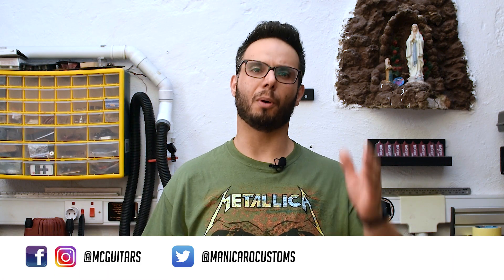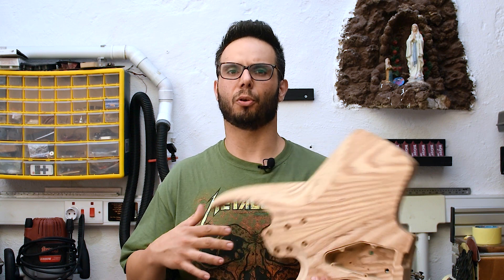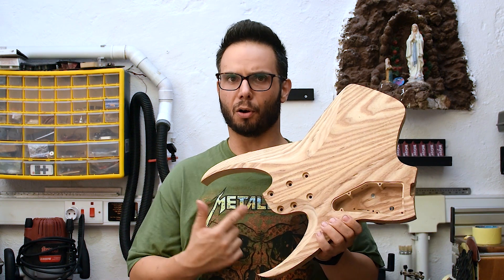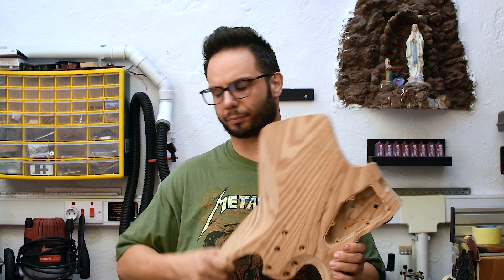Hey guys, welcome back to my Nikro Custom Guitars. This is the CNC Guitar Build Season 2, where I show you my process from design to manufacturing an electric guitar on my CNC. In this episode I'm going to talk about the tool paths from the back of the blank. Let's roll the intro and we can begin.